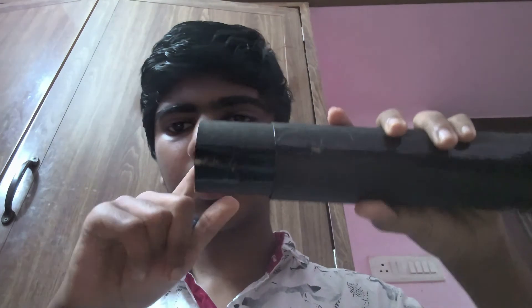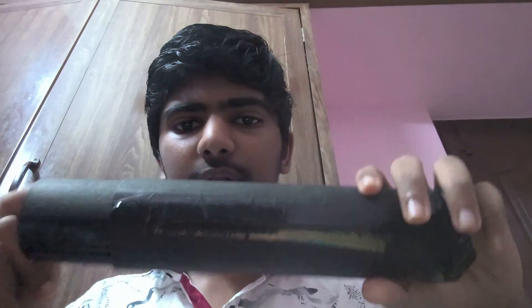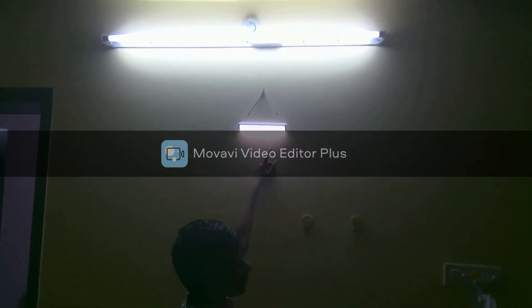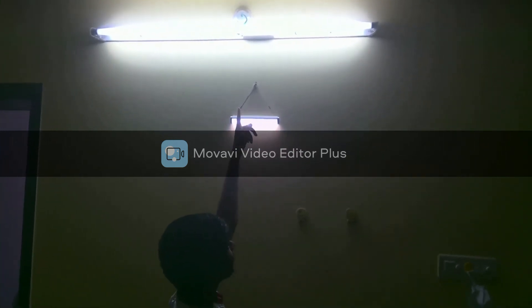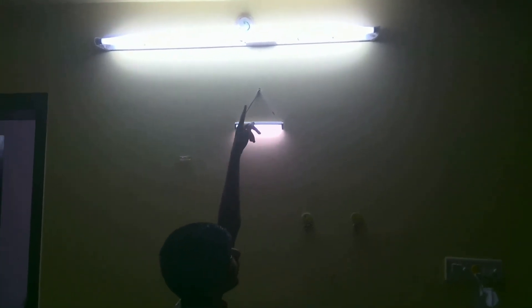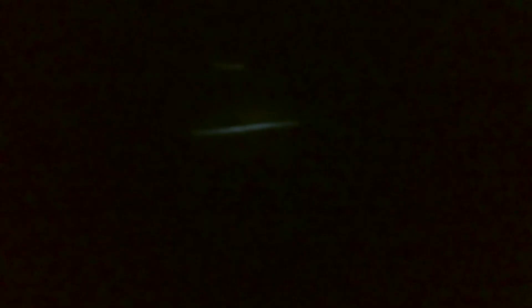Since my pinhole camera is adjustable — since I made a smaller cylinder that can slide through this cylinder — I can adjust the magnification of its image. As you can see, the shorter tubelight is at the bottom and the longer tubelight is at the top. This is how a pinhole camera works. Thank you.